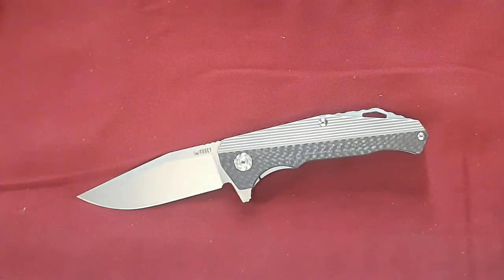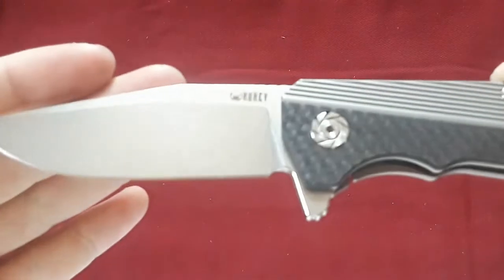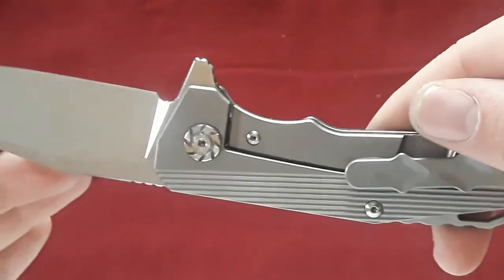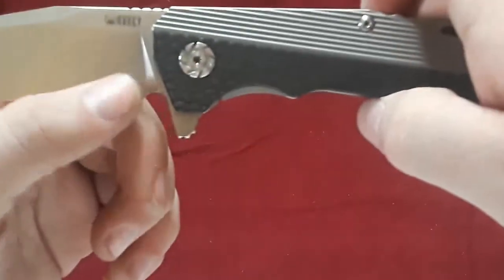Hey everybody, welcome back to Gideon Stuff. Today we have a review of this guy — the KUBI KU200. This is a pretty interesting knife from KUBI. It has a titanium and carbon fiber handle, frame lock, and S35VN blade.